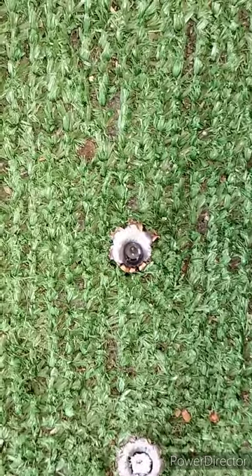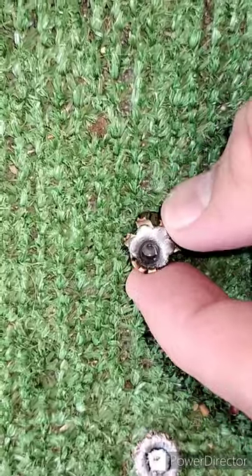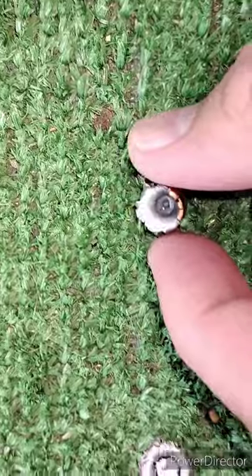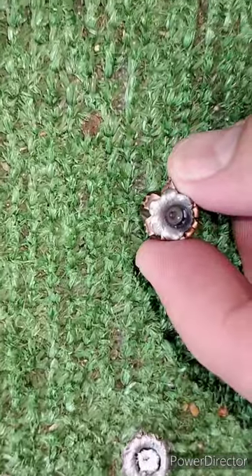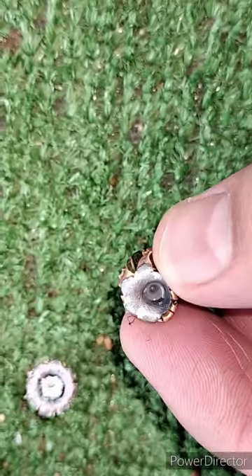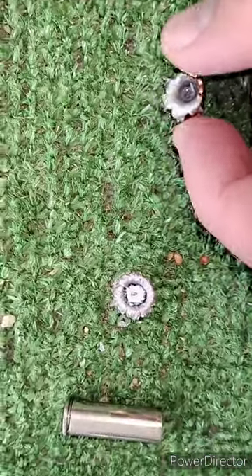Here is the SXT round that went through the water jugs. Blew them apart real good and ended up in the fabric barrier behind it. As you can see, not full expansion — it did better in the gel. We'll compare this all back home.